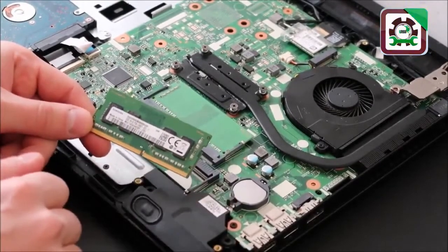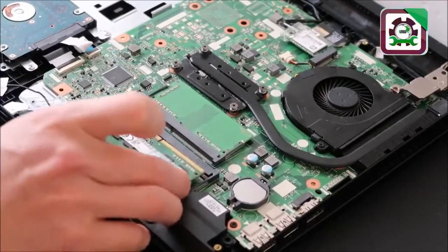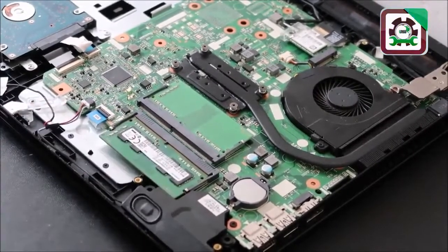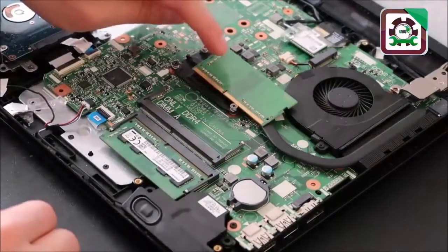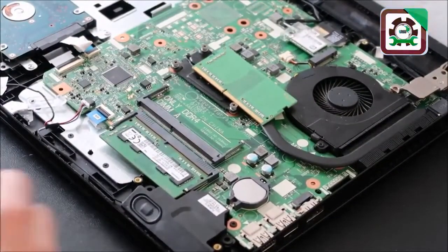Not all RAM will work with all computers. If your computer does not work at this point and you're still getting a black screen, we're going to switch and test the other RAM stick. Slide that one back in, make sure it's flush, press down and it snaps back in. Release the other one and try to turn on your computer again. If it turns on, you've found the bad stick and need to replace it. If it still doesn't turn on, we're going to test another component.